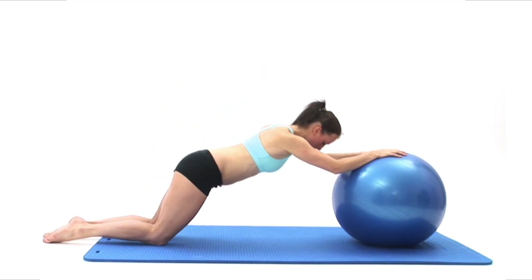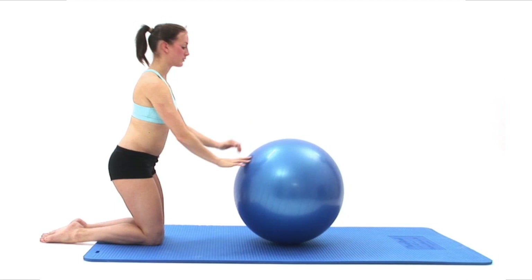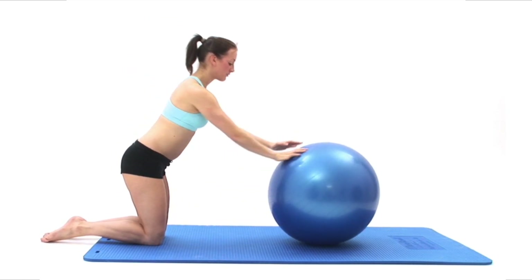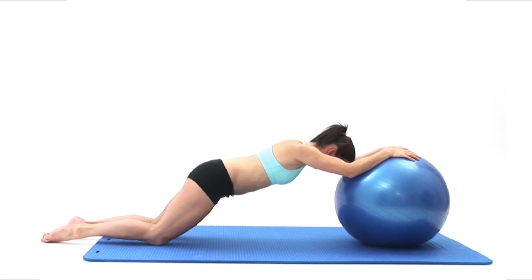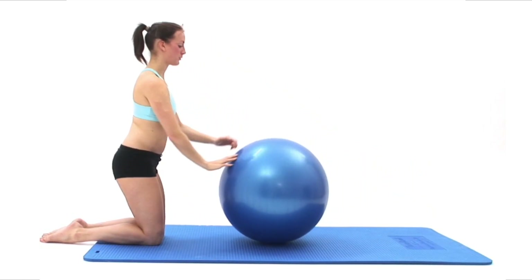The movement should be smooth and controlled. Be sure to maintain your spine's neutral position throughout the exercise, not allowing your spine to arch at any point, keeping your abdominal and back muscles tight. Also, try not to let your head tilt forward or back.